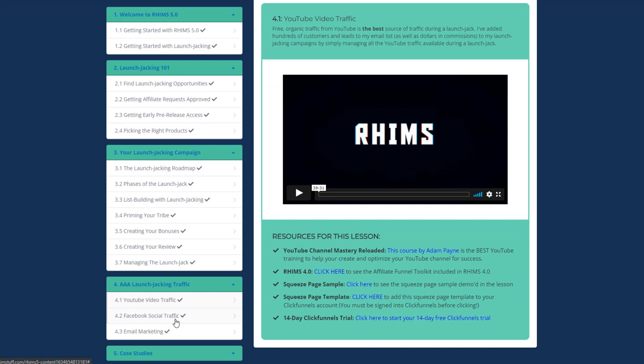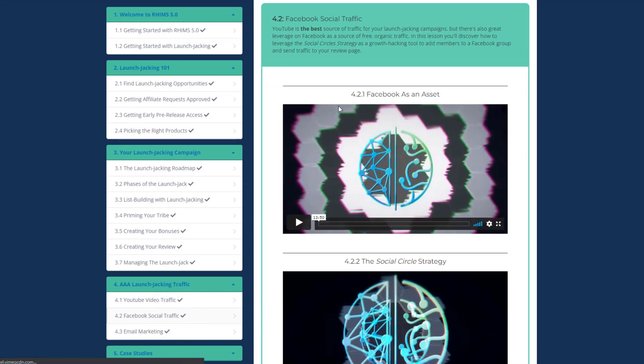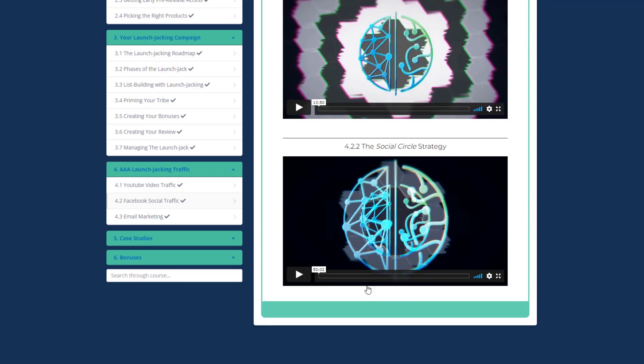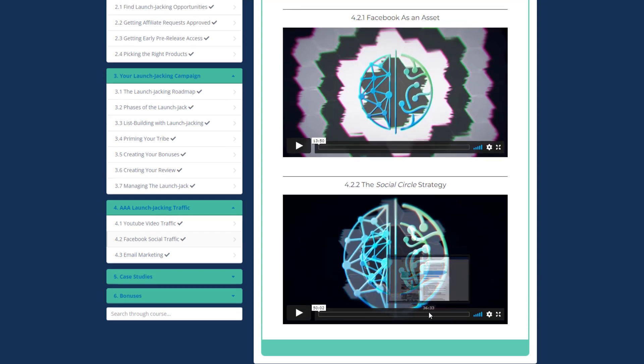In Facebook Social Traffic there are two videos. Facebook as an Asset shows how to use Facebook as a source of free organic traffic and send visitors to your review page. The Social Circle Strategy is kept secret, but implementing it can literally double your results — all covered in a 15-minute video.